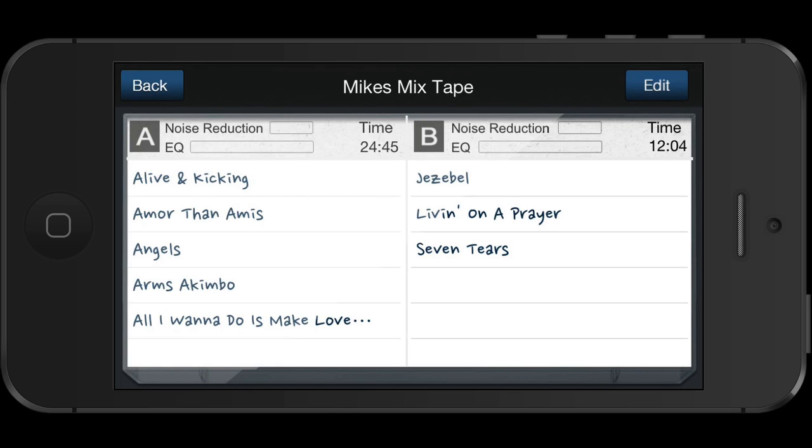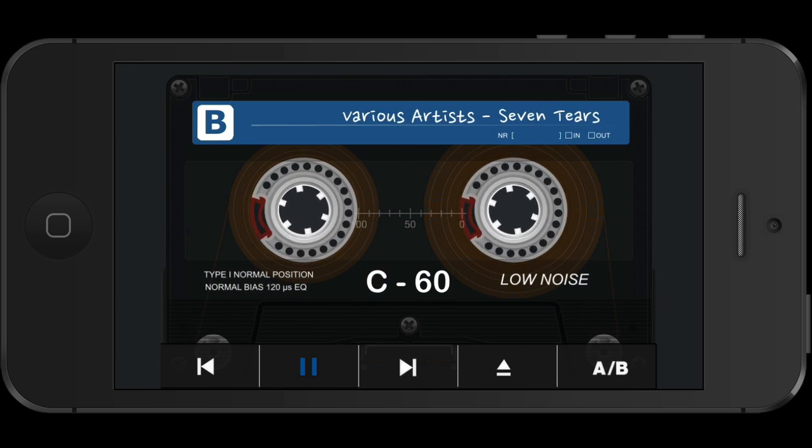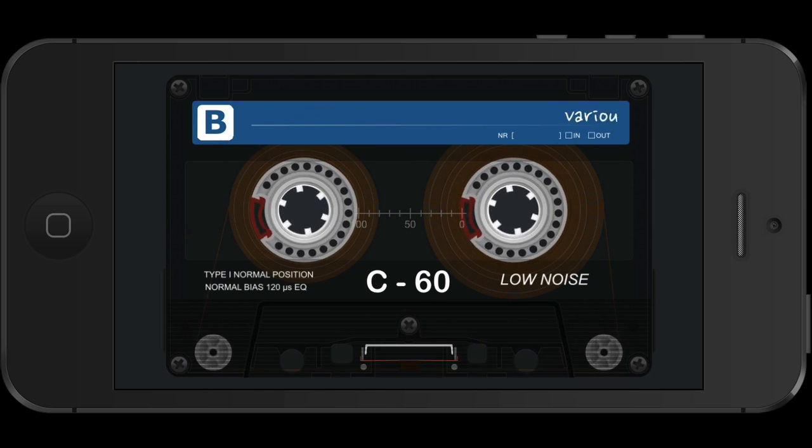Now you can see the cassette box insert, complete with side A, side B and the titles of the songs. If I want to play a song, I just tap on its name and it begins to play. You can see how authentic it is — the reels of tape and even down to the little screws.